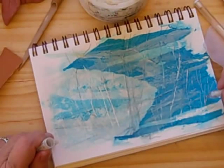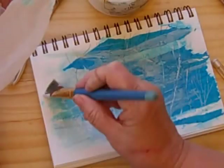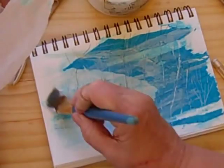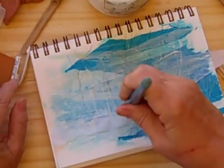I found some white tissue too and I'm going to lay it in using a gloss medium this time. This gives kind of a misty blowing snow effect and I'm liking the texture that it gives.